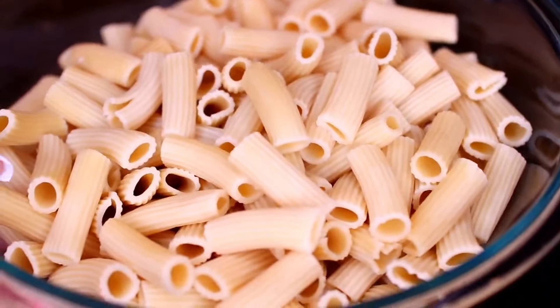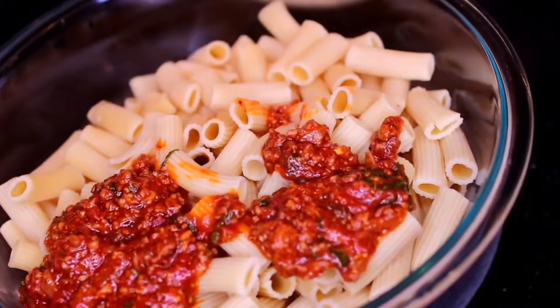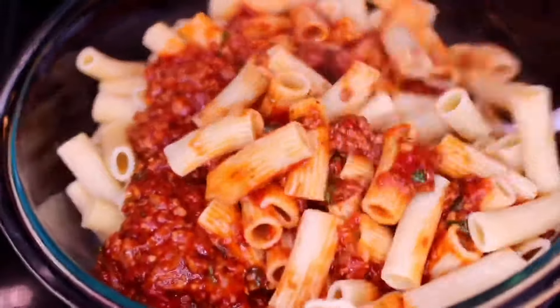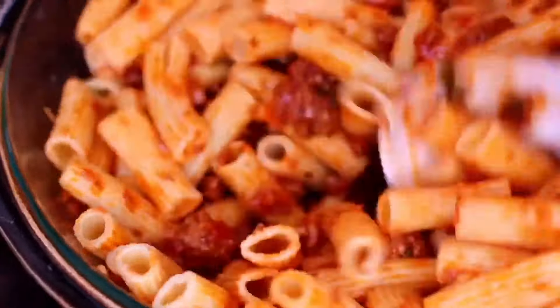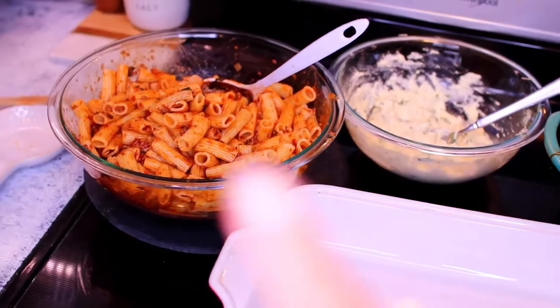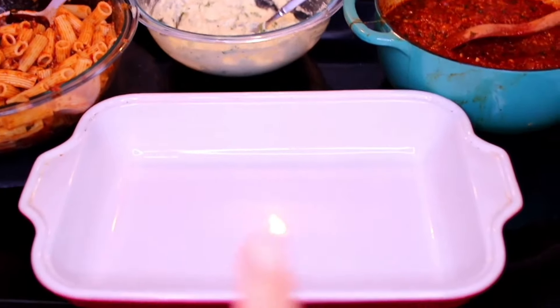I've gone ahead and poured the cooked pasta into a mixing bowl. I'm going to use a kitchen spoon to scoop some of the meat sauce onto the pasta — this will kind of let the pasta get to know the meat sauce before we assemble everything into a baking pan. I added about three spoonfuls. Once that is done, it's time to put everything into a baking pan. Make sure you have your pasta, your cheese filling, and your meat sauce all ready to go.